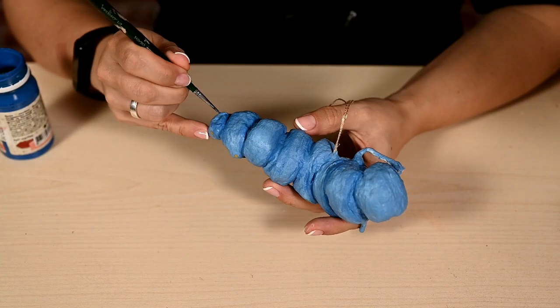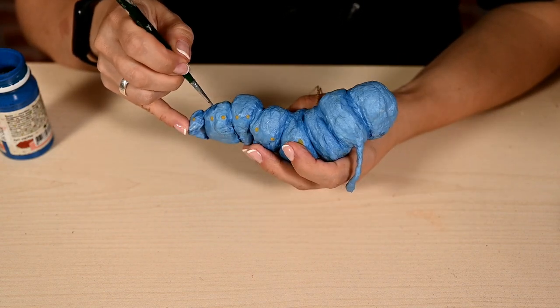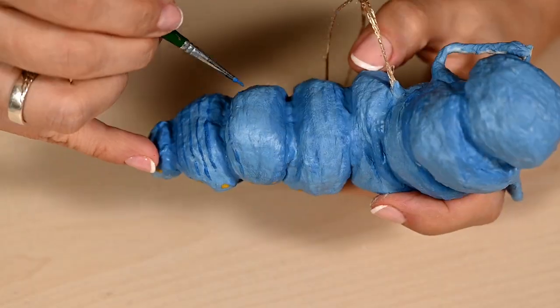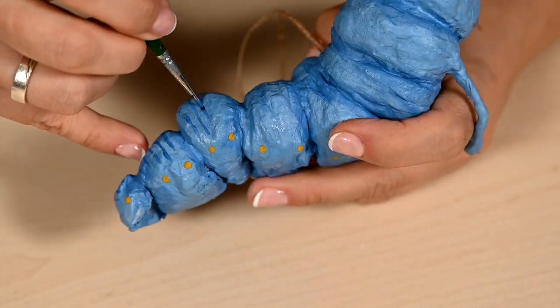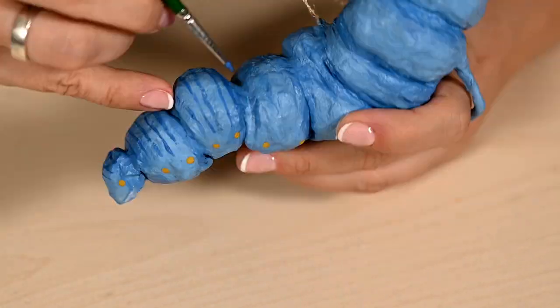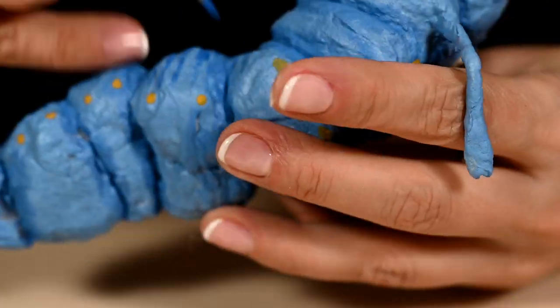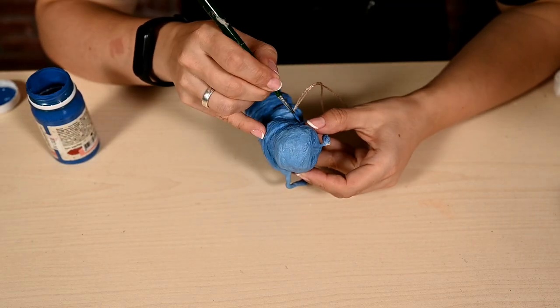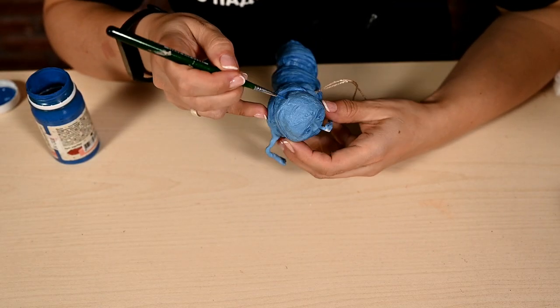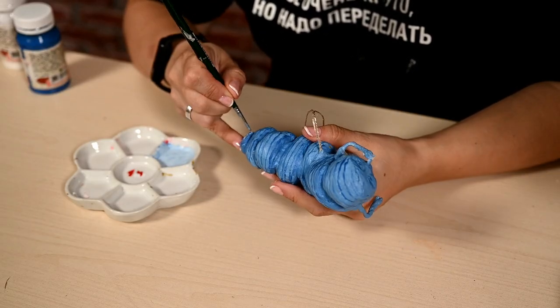Then I'm turning it into a mattress pattern — I'm drawing stripes on the back with a thin brush, first using a darker shade of blue. By the way, all these are not different colors — I'm just mixing the same blue color with white in different proportions so it turns out lighter or darker. I'm painting the stripes with the original cornflower blue and after that adding lighter stripes.